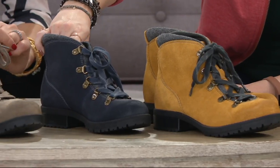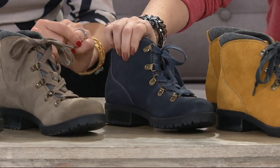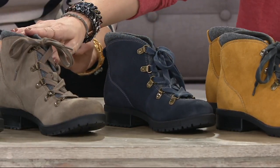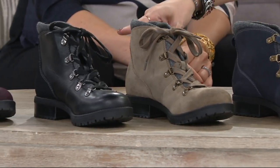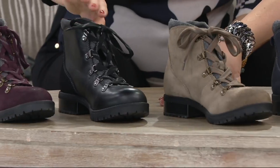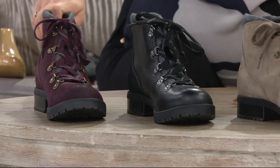We also have navy — a nice rich navy, but there's a softness to it because of the way that the leather is done. Then we also have the taupe, so that is a true neutral on that one. It's not too warm and it's not too cool. We have black, which is phenomenal, and that's the only smooth leather option. And then we have aubergine.